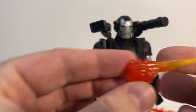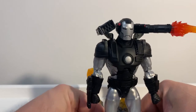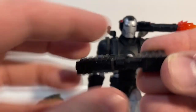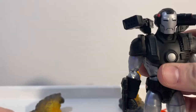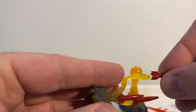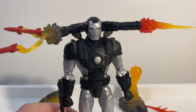We have this bigger blast which looks like it will fit over the top of the shoulder cannon — which is just freaking awesome. He's so loaded with good weapons. Last but not least, we have this little rocket effect. It looks like most of these are detachable, so you could use the rockets elsewhere — whether for a weapons display or something. That should fit on there nicely. You can have Rhodey absolutely going to town on whoever he's fighting.